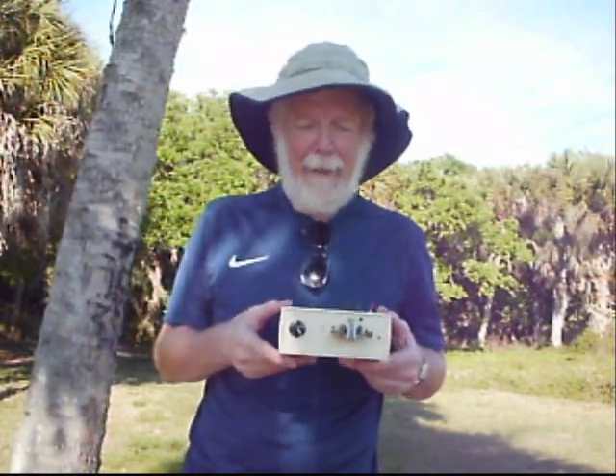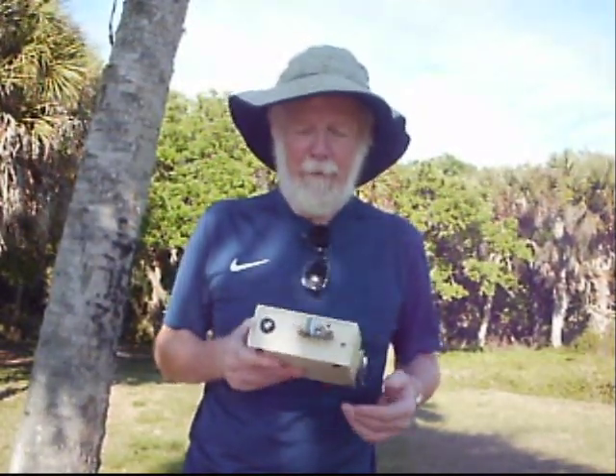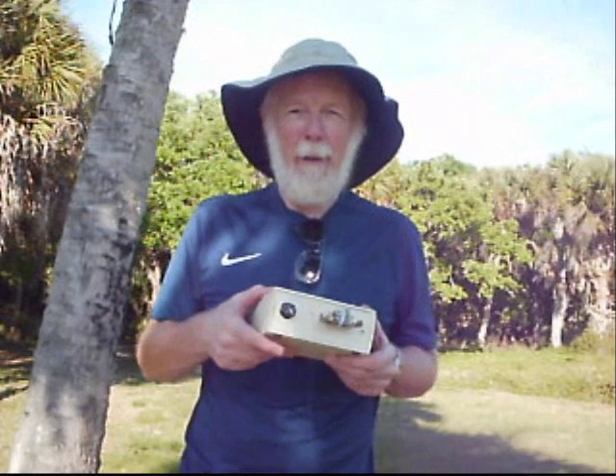It used eight AA batteries — I was using Energizer lithium batteries. They're not too bad, they last fairly well. But it was bulky, a bit heavy, and a little awkward to pack, carry, and keep dry.